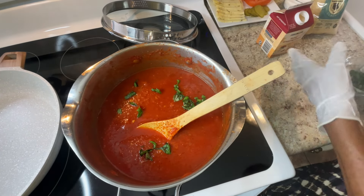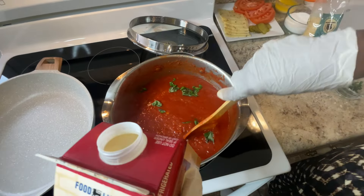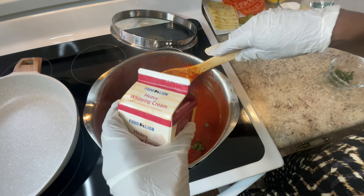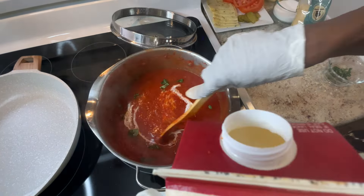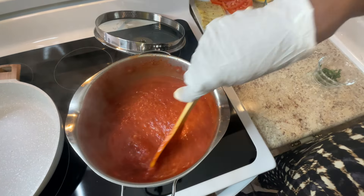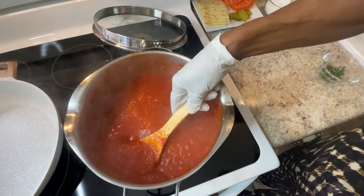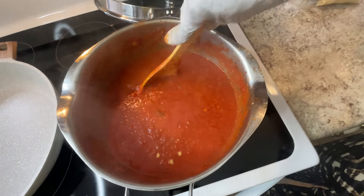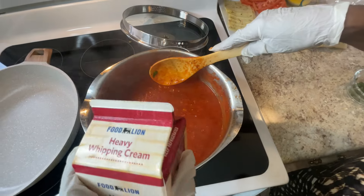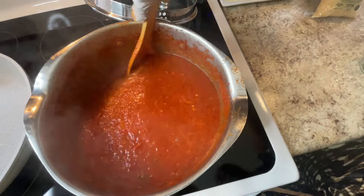I'm adding a little heavy cream and letting this cook for about 20 minutes. Just a little bit to thicken it up. The cream changes the color — it turns it that nice orangey color. This is what you call chunky homemade tomato soup. I'm putting in a little more cream to get that color, then adding some fresh grated parmesan cheese to thicken it further.